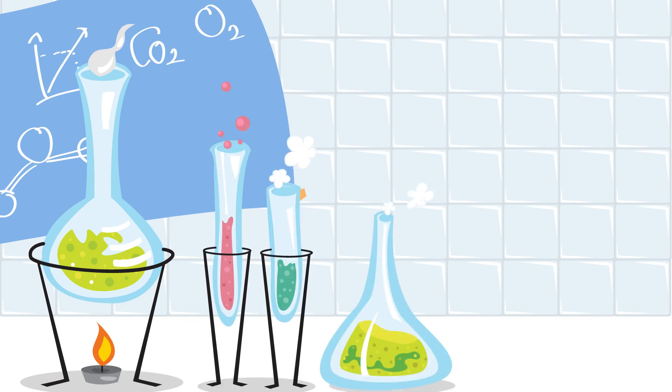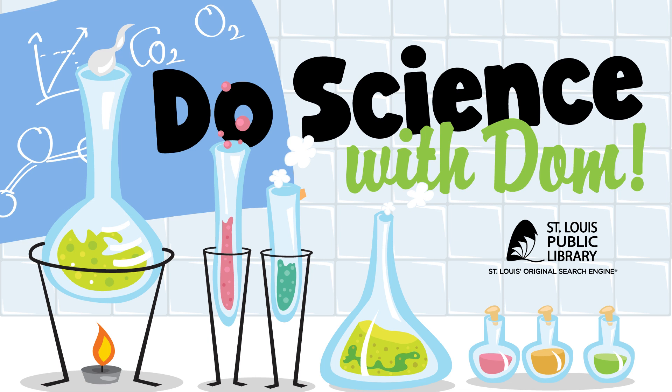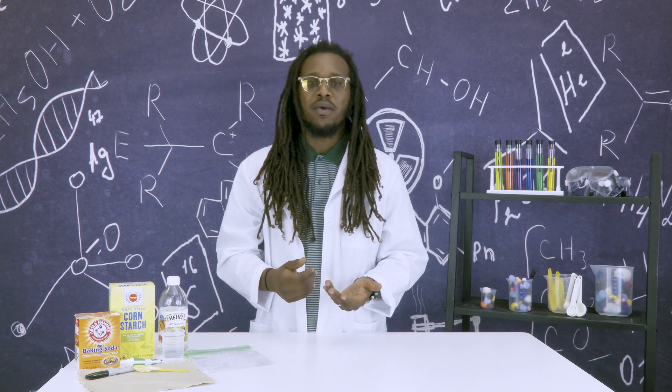One, two, three. Are you ready? Hi, welcome back to Do Science with Dom. And today we're going to learn about chemical reactions.